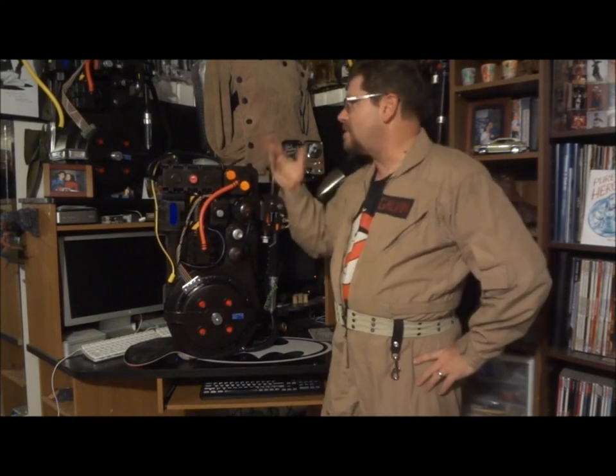Hi there! I'm Thomas Galvin of the Winter Haven Ghostbusters and I'm here to show you my latest Proton Pack that I've built. This is the Galvin Mark IV Proton Pack. Now my Proton Packs in the past have been practically static props, meaning what you see, what you get — no lights, no sound, just fun to wear and look good.